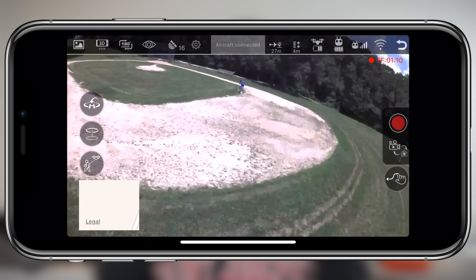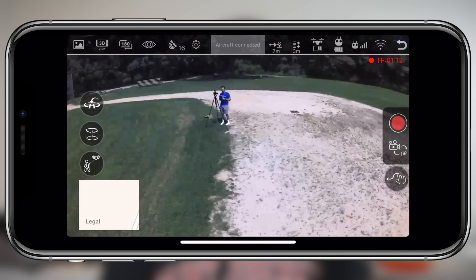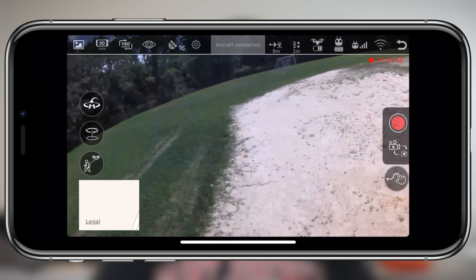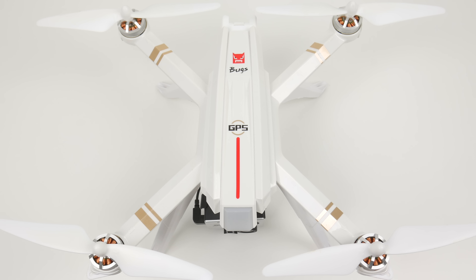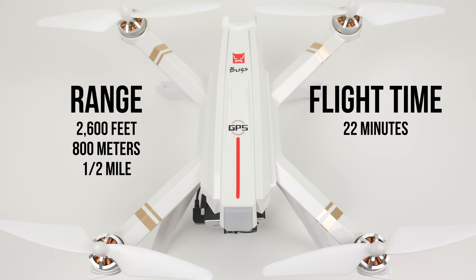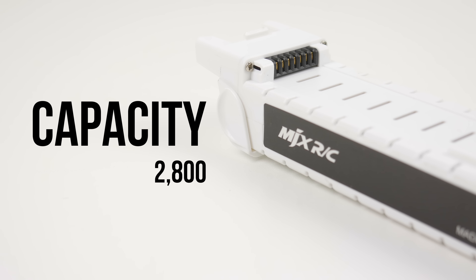From that home screen you can also select some intelligent flight modes, where you use the GPS on the drone for it to fly autonomously — but I'm going to get to those later because I didn't really have the best luck with them. Now for some miscellaneous specs: the range of the Bugs 3 Pro is 2,600 feet or 800 meters, so we're looking at about half a mile. The flight time is an impressive 22 minutes with a battery that can hold 2,800 milliamp hours.